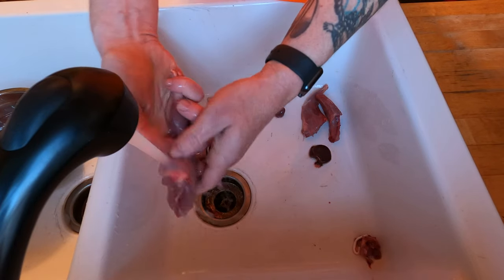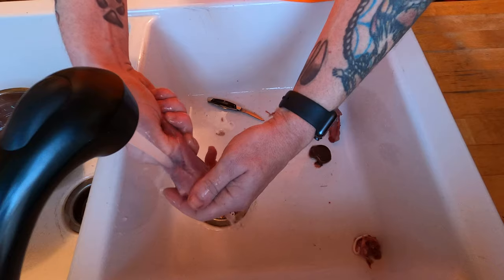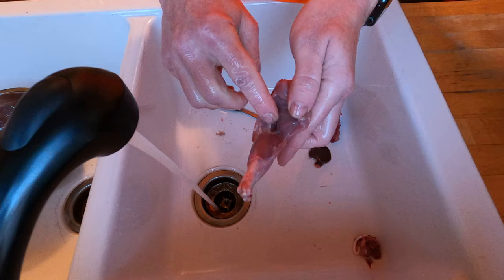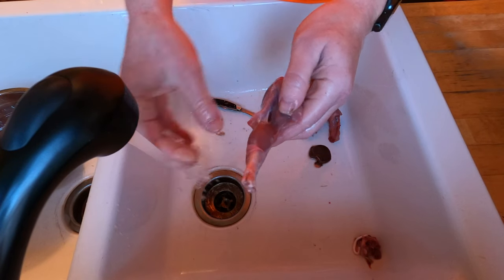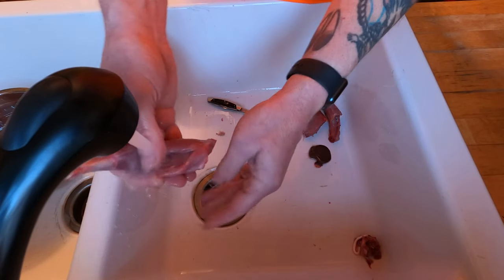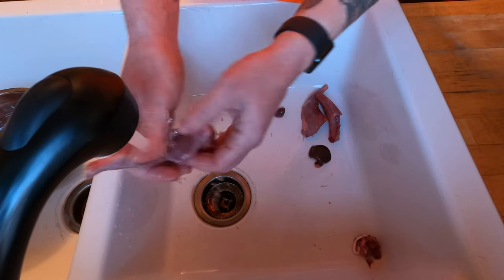For the back legs, get down in there where you pulled that gland out and rinse it out real good. Run your thumb or finger down in through there, then open it up and look to make sure you got it all. You're going to have white tendons, but you shouldn't have any nodule-looking things or anything brownish or colored other than the red or pink of the meat or the white tendon.